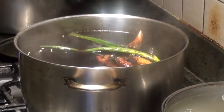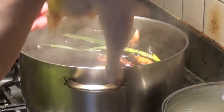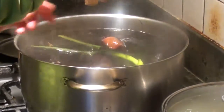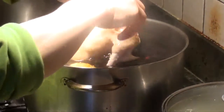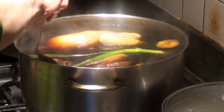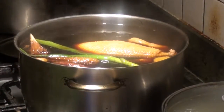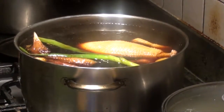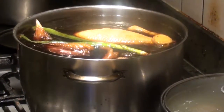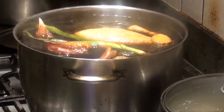We put the chicken in. This chicken is around 2 and a half pounds. We dip it in, let it up again, and hold the legs — to prevent the skin splitting. So we let it boil again, making sure the sauce gets into the cavity of the chicken, and we wait until it boils. You can see that it's bubbling.